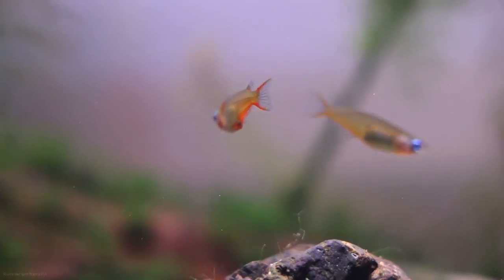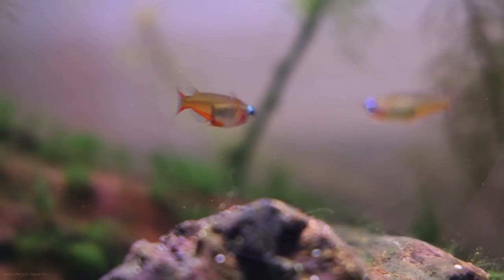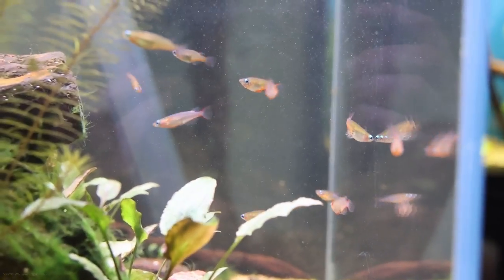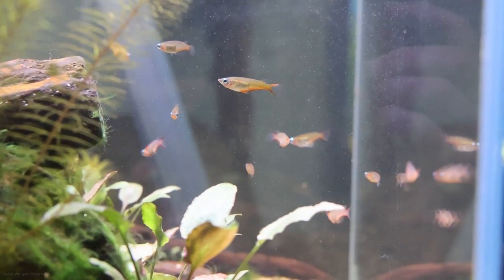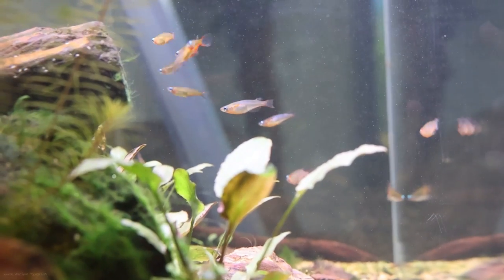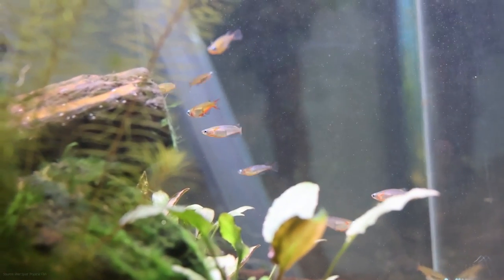Daisy's Rice Fish have proven to be very adaptable to a wide variety of aquaria, with no major demands in terms of decoration. For best color and behavior, we do however recommend keeping them in a well-planted aquarium with plenty of cover in the form of driftwood or rock for them to retreat to whenever they feel stressed.